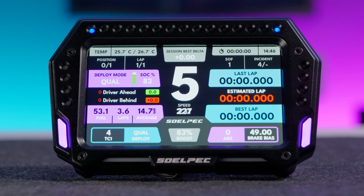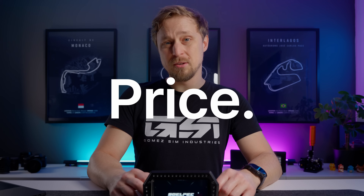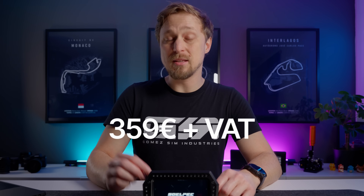I don't really review dashboards anymore because it's all the same, but this one actually really stands out. The typical disclaimer: this product was provided by Solpac, but all the opinions and thoughts are my own. The price for the XR5 is €359 plus taxes, definitely on the higher side, but I think it's warranted in this case.